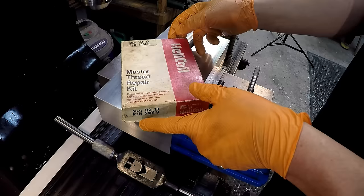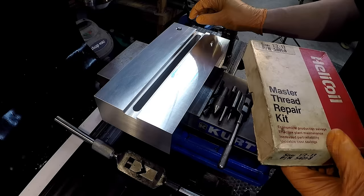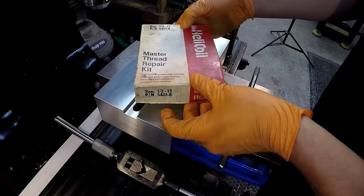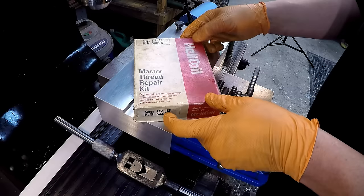Today we're going to talk about how to install a helicoil. I have a workpiece here that I am machining and we discussed installing helicoils to increase the longevity of this workpiece because it's going to be going through a lot of heat cycles. The raw aluminum against the bolt will eventually cause some galling, so we're going to put some helicoils in there to prevent that. A little bit of never-seize on the bolt and a helicoil will work really well for a long time.